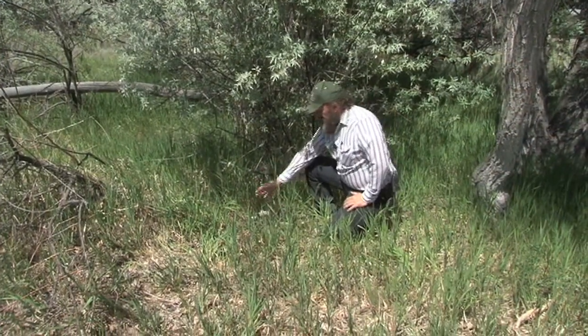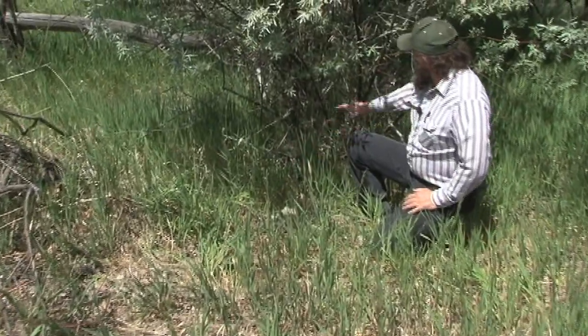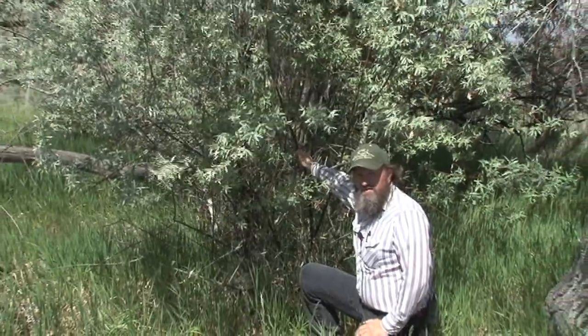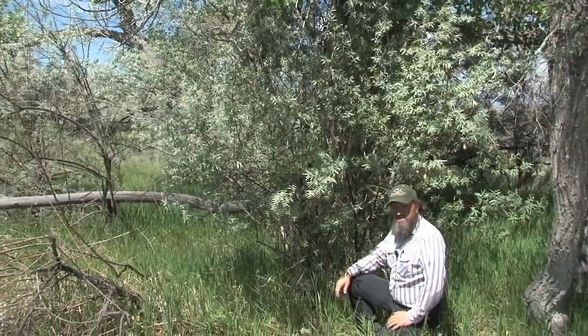Here's an example: this stump right here was treated in January of 2010, so it's been three and a half years. It's totally dead. And here we have one behind us — this was a control. It was cut down the same day but with no chemical, no herbicide treatment. That's showing you the difference of what happens between treatment and no treatment.